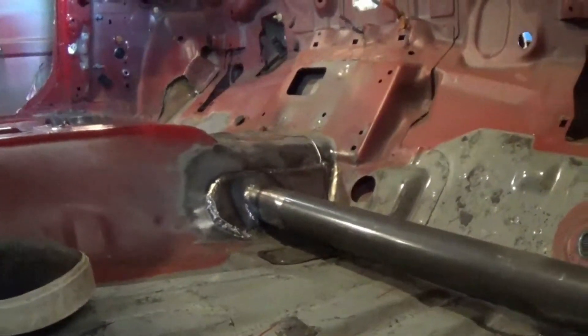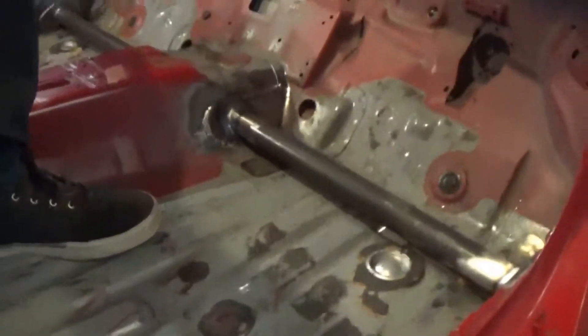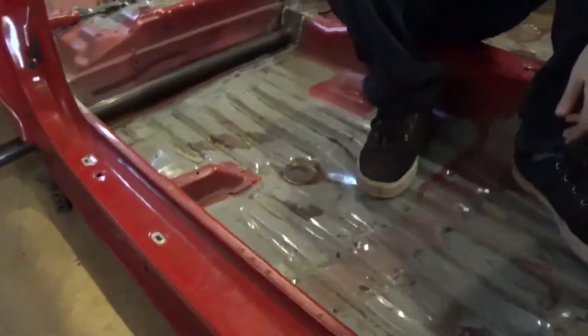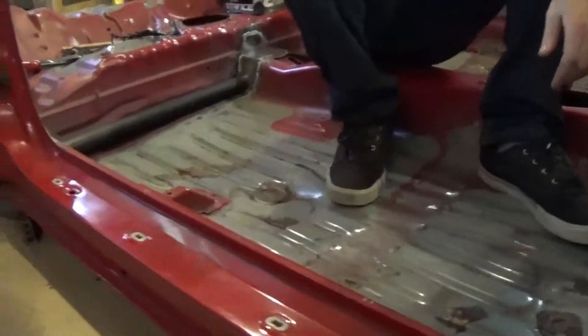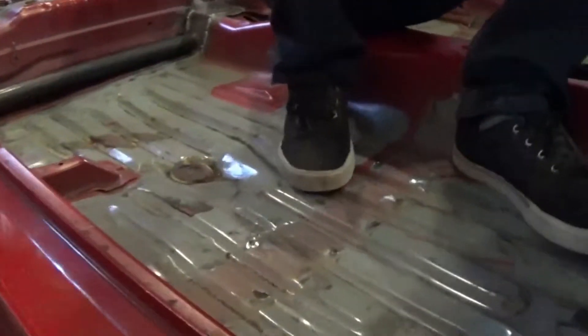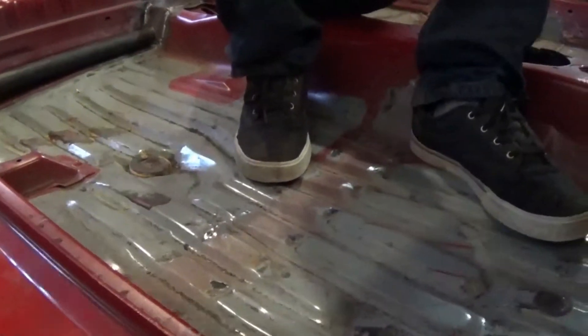The second thing — the pedal box and the seats will mount to these tubes. There's going to be a third tube in the center; I haven't finalized its placement yet. The stock floor in these cars isn't much to brag about — it's pretty flexible. I've got the bracing cut out but I just wasn't happy with it.